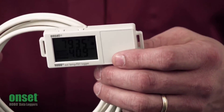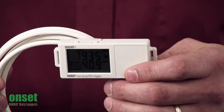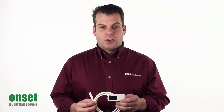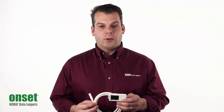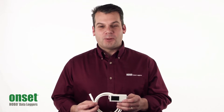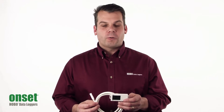One of the key features is obviously the LCD, as you can see. It gives real-time feedback and it's updating every 15 seconds. We have a couple new logging modes. The first is the statistics mode, which allows you to record the minimum, maximum, average, or standard deviation reading over your logging interval.